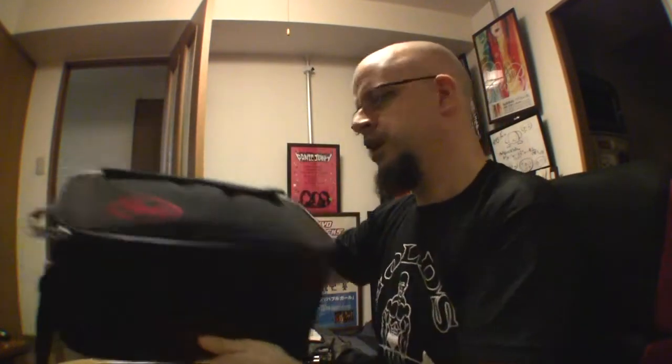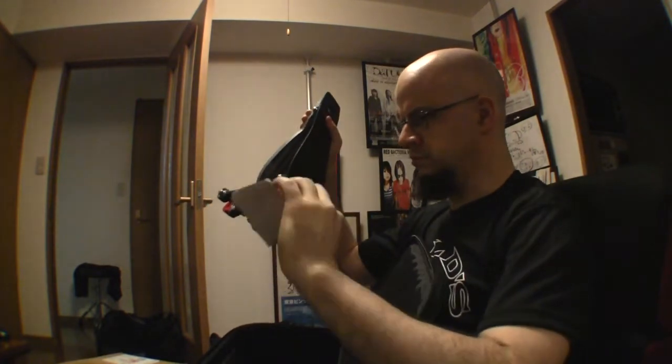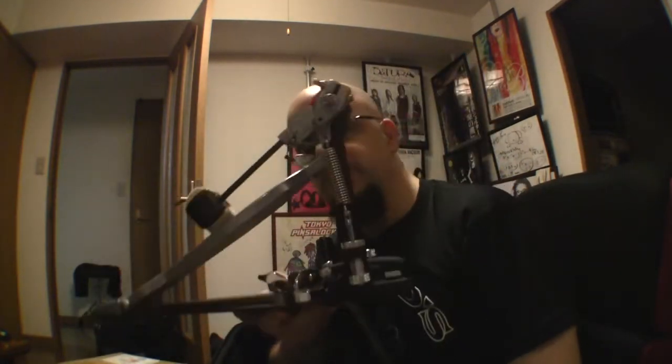This is sort of a box, also sort of a bag — it's a bag that holds a drum pedal. I still have the instruction booklet in there; it must have fallen out of the little bag. This is what it looks like when it's folded down.